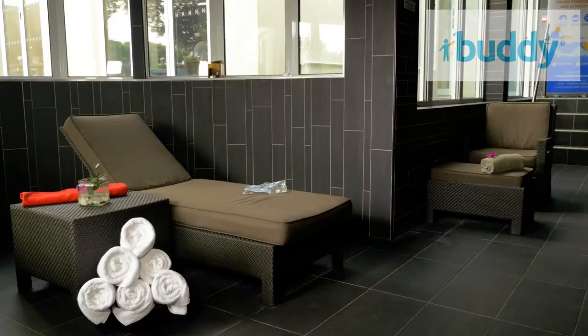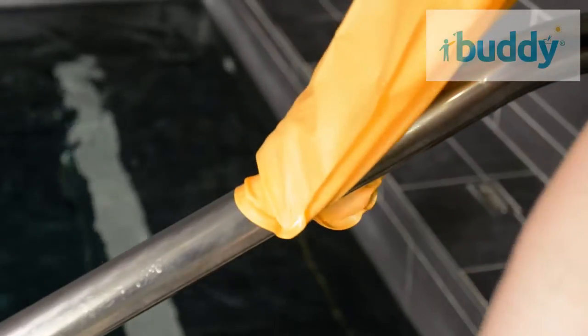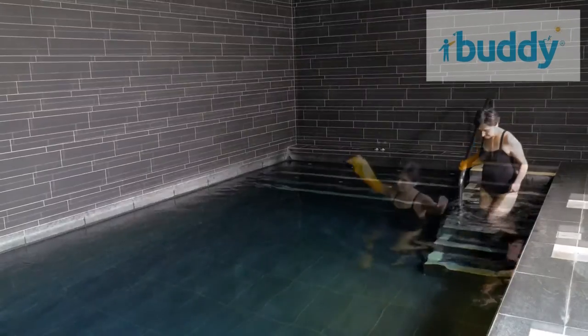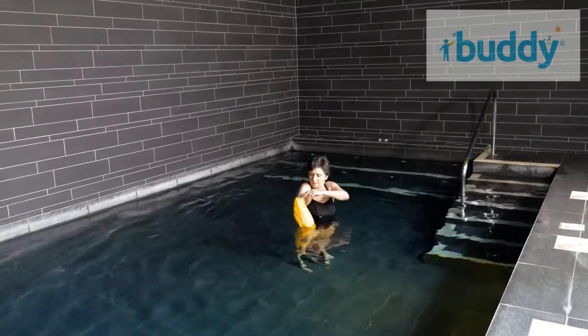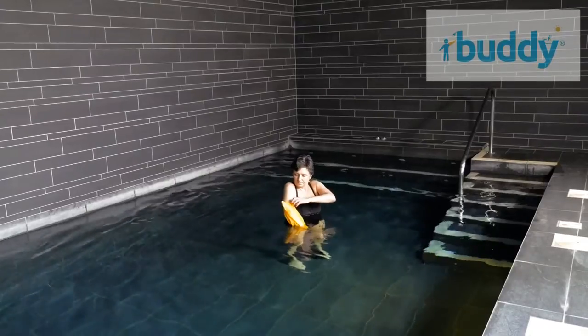Buddy covers are designed to give maximum mobility and use of your limb, even in the pool. Simply place your limb into the water. As you do so, the air will rise.